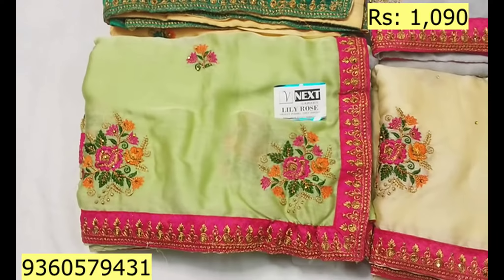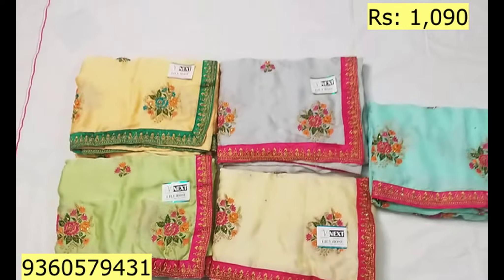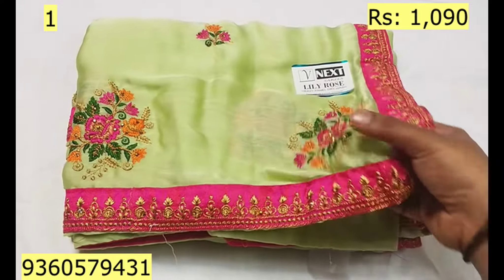For all of our videos, we will see super heavy embroidered work. Let's see the first color — we will see a light green, baby green.